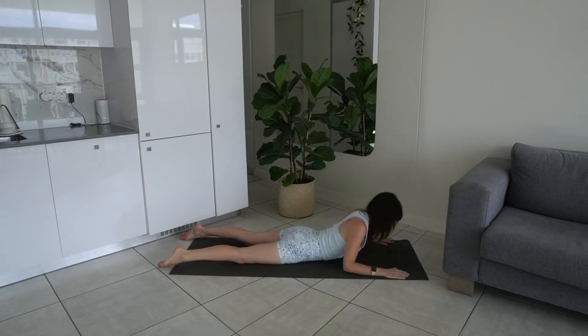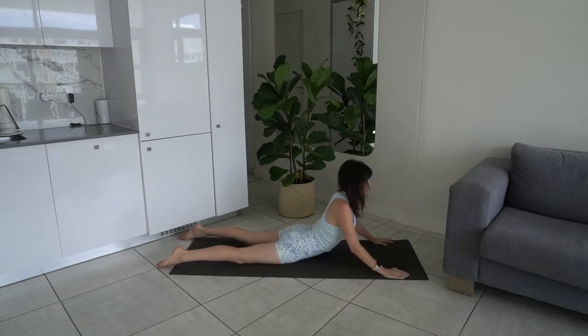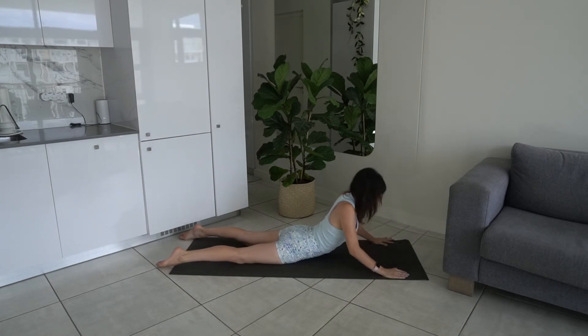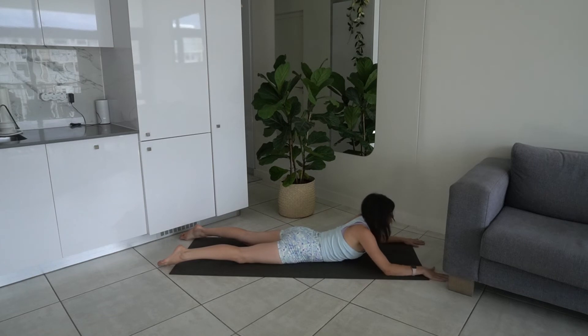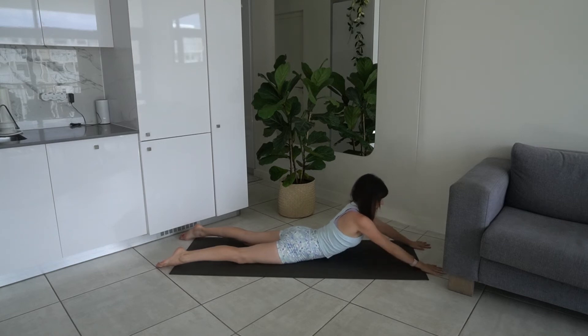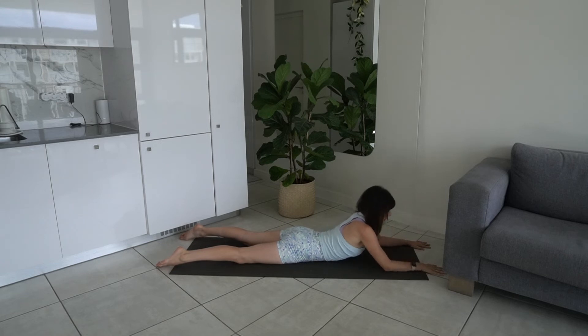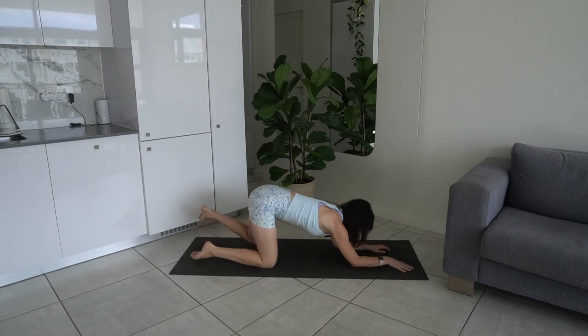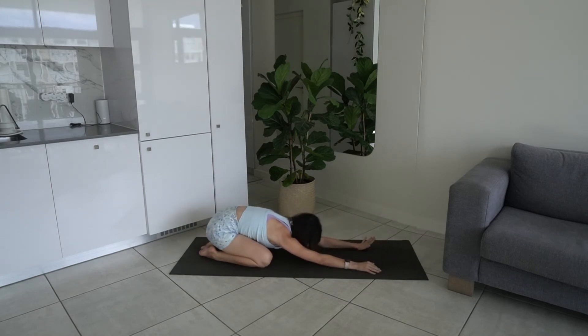Last four, slow and controlled — three, two, one. Lower it down. Take your hands out a bit further forward, resting on those elbows, press your hands into the ground — exhale, lift; inhale, lower. Getting into those triceps and back extensors. Let's go for another four, three, two — last one. Lower it down, press back to a shell stretch, stretching out the back and the glutes of the arms.